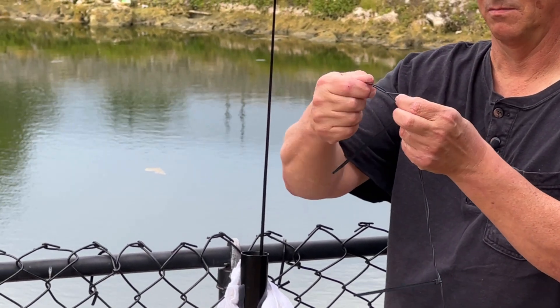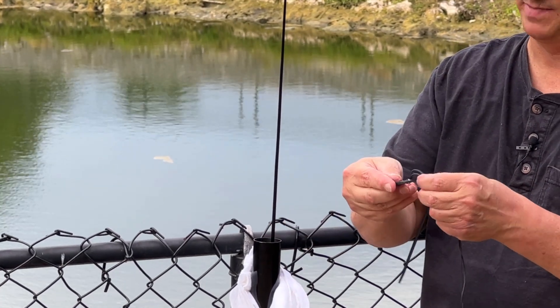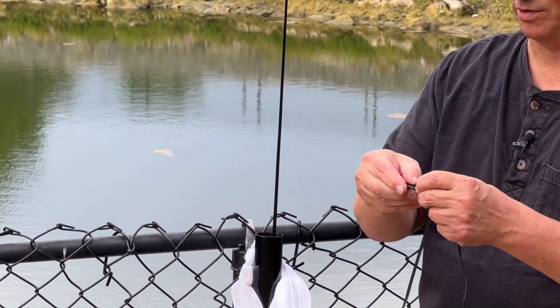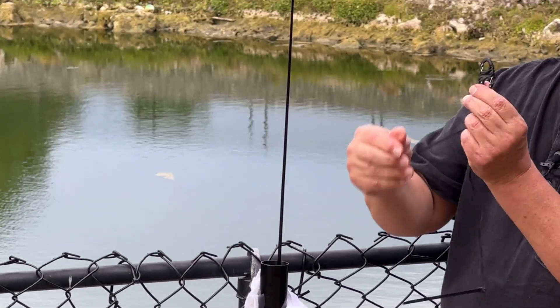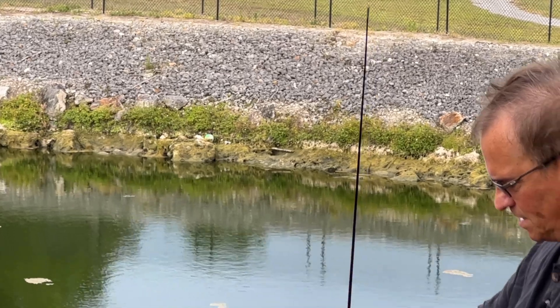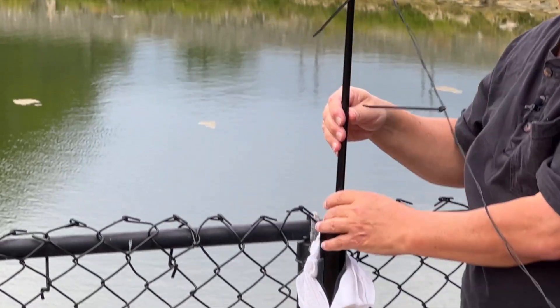I am double-looping my wire here on the end and I have a plastic carabiner. We're going to take this carabiner on the other end and put it over top of our mast — it comes down to about the second section, halfway down. Now we're going to raise up our mast.